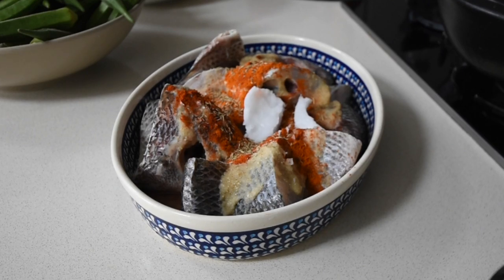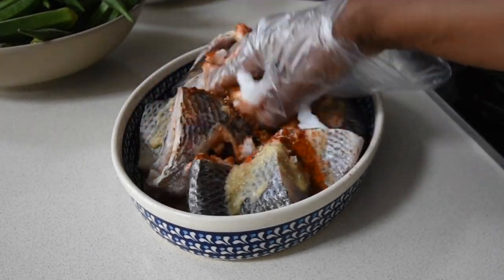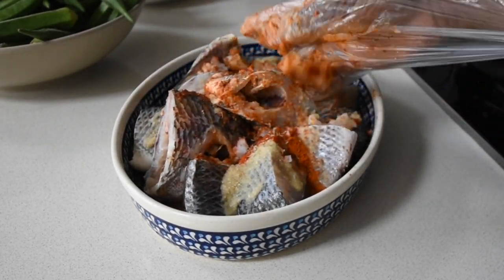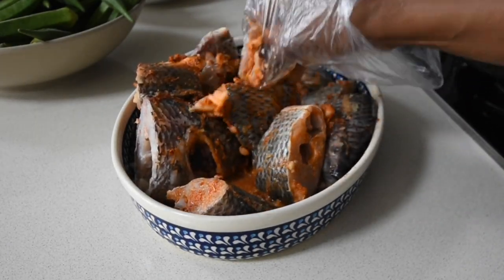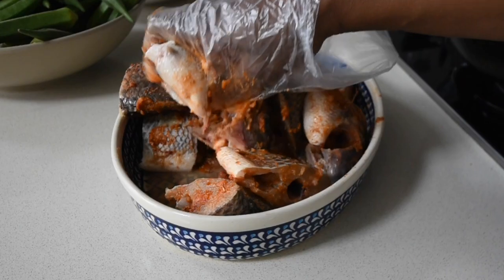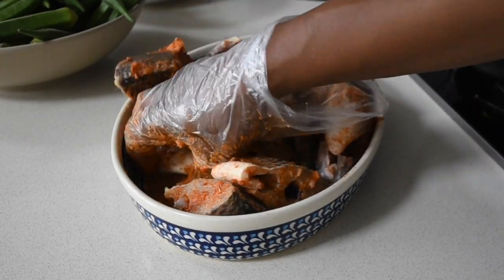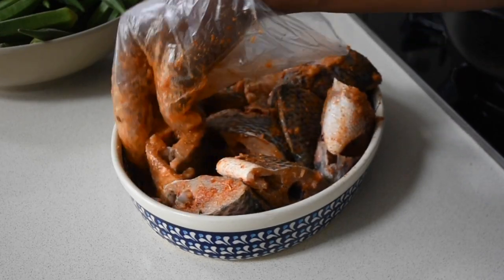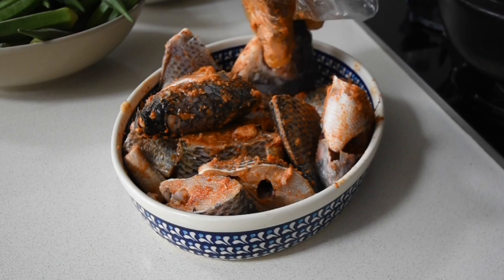Next I'm using cold-pressed coconut oil, which is organic. I love it because it has that intense coconutty flavor. I'm now mixing everything together and rubbing this marinade mixture into every crevice of the fish to allow that infusion to take place — that's step one.